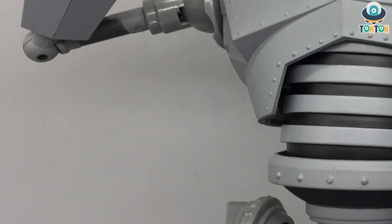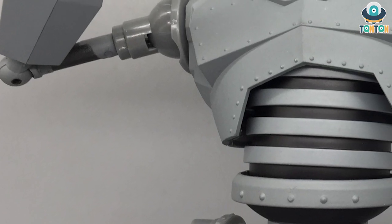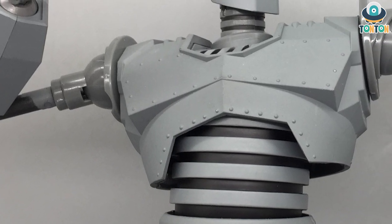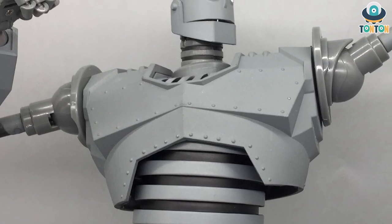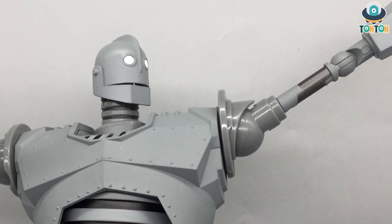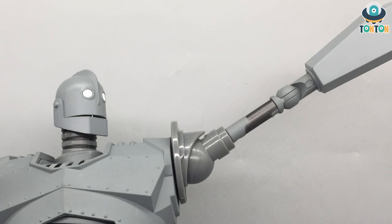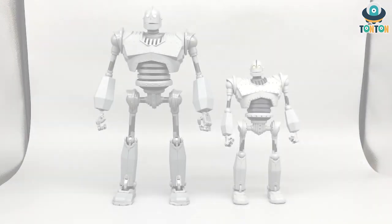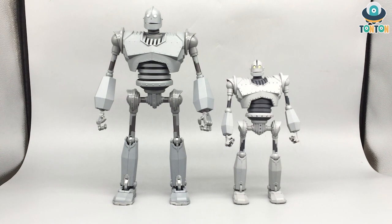A lot of you have seen this design many times, so I'm going to make this video a bit more interesting by actually comparing this guy's detail with the Diamond Select Iron Giant, which is the version most people get. So let's begin — here we have the Fantasy Jewel version, which is the taller one, next to the Diamond Select version.